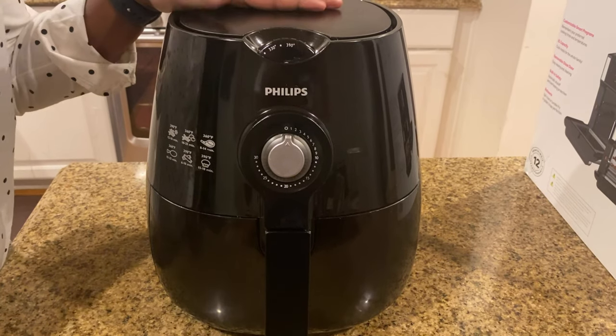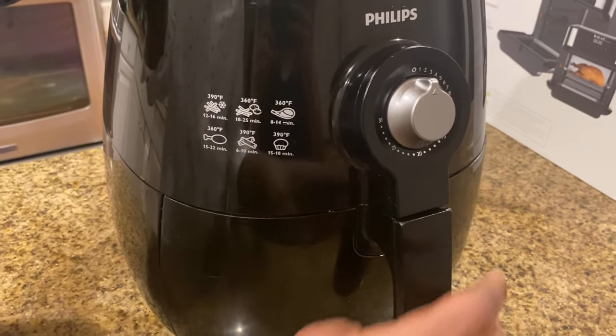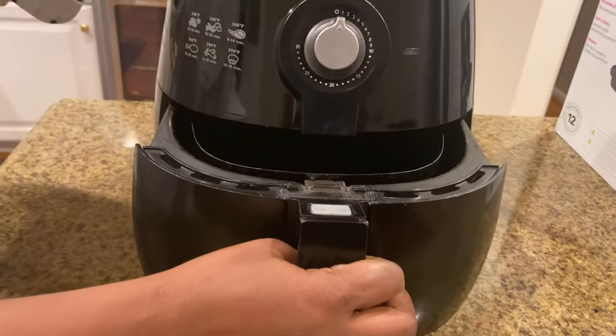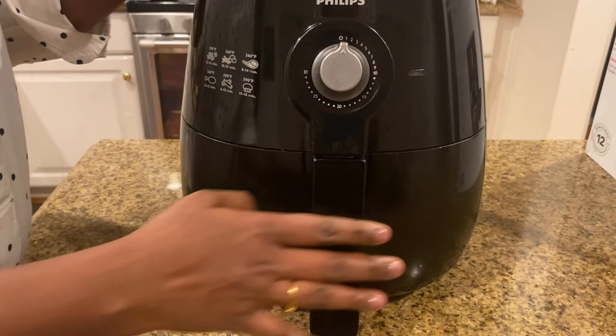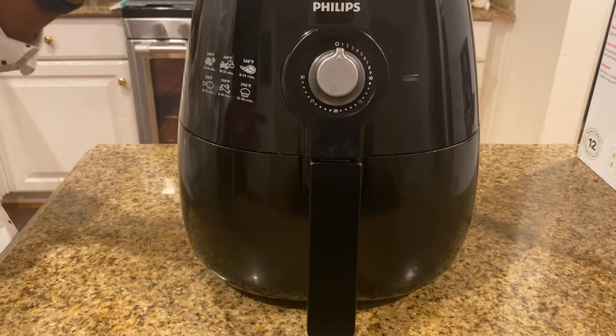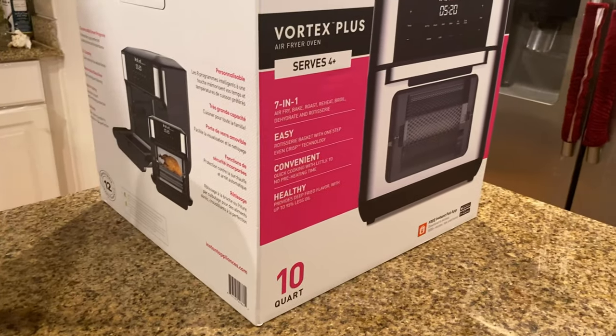I've been using this Phillips air fryer for the last three years and I have no regrets. It's a compact size and has good features, but since the technology has grown a lot, I thought it's time to upgrade, so I got this new Instant Pot air fryer.